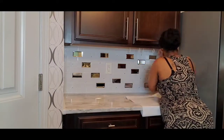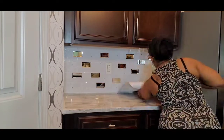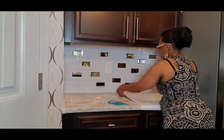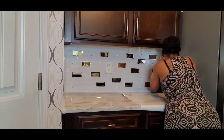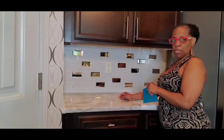Let me tell you, I had a hard time with this side of the counter putting this down — it kept crinkling. I believe it was this tool that I'm using, because when I got to the other side I didn't use the tool and it went down smoothly. I'll be explaining that in just a few seconds.